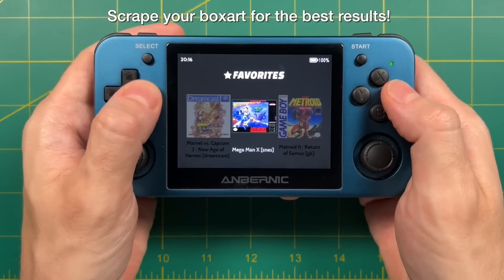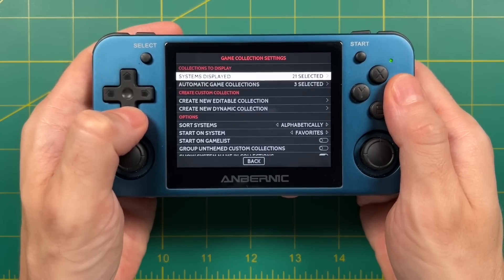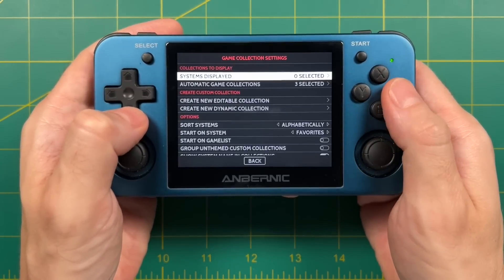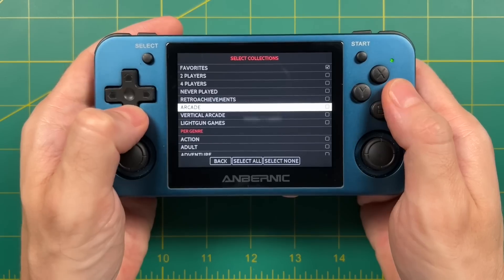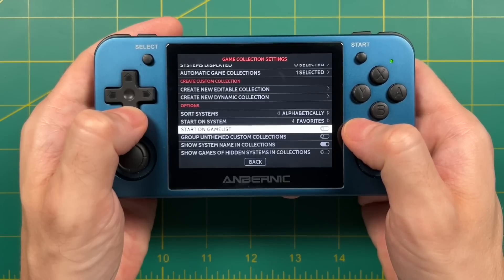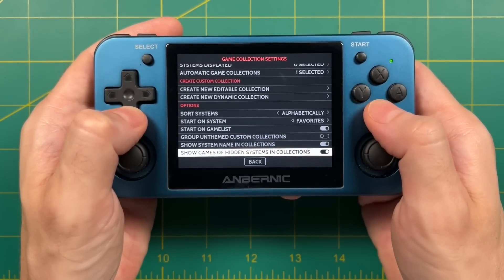Now I want to set this up so we go directly into the Favorites without seeing any of the other systems. Go back into Settings and then into Game Collection Settings. Under Systems Displayed, uncheck everything — this will hide all of the systems but won't delete any games, so you can always get back to them later. Also, go into the Automatic Game Collection section and uncheck anything that isn't Favorites. Finally, under Start on System, make sure it's set to Favorites, and turn on Start on Game List — this makes it so you don't see the favorites menu at all, you go directly into the games. Then select 'Show Games of Hidden Systems in Collections.' And that's about it.